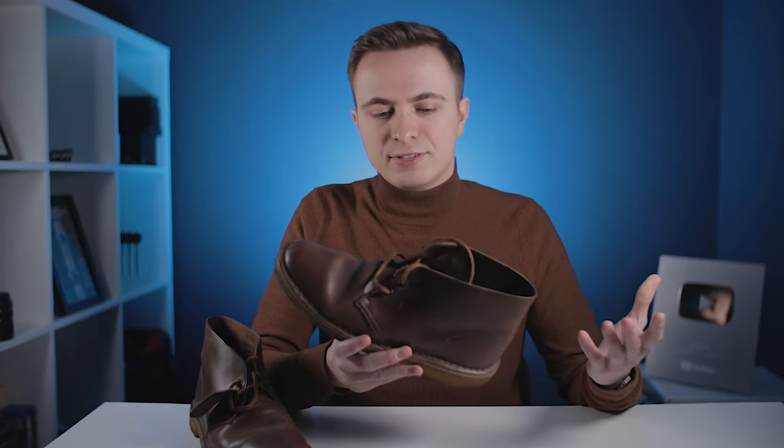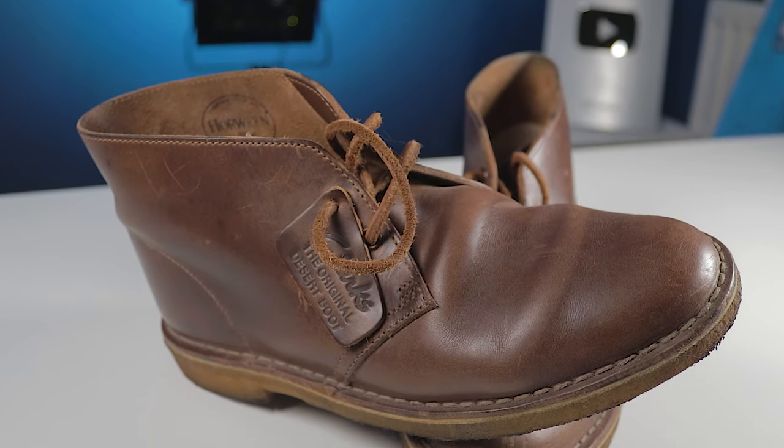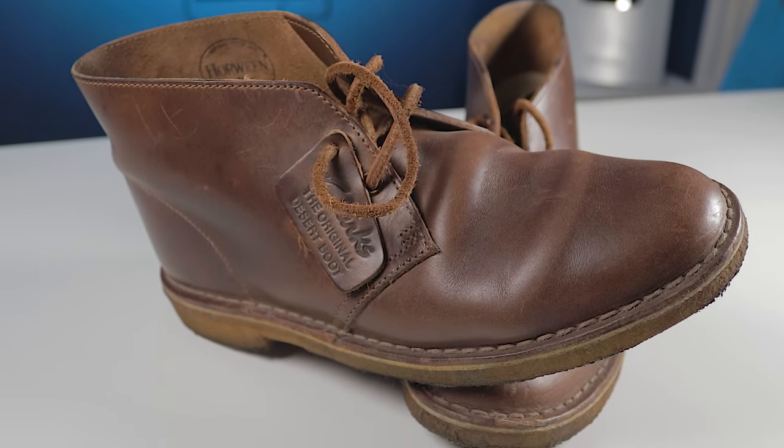Clarks make these boots in a variety of different leather types. Aside from the standard leather, you've got suede options and Nubuck too. I opted for the regular leather because it tends to be a tad more durable, but more than anything it just performs better in wet conditions like we often have here in the UK.